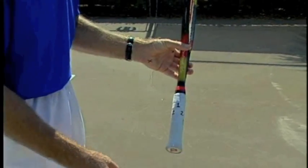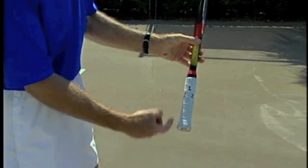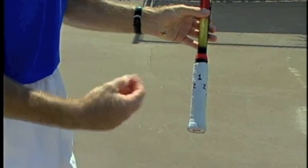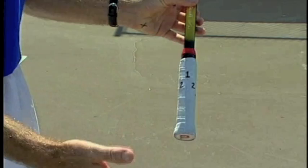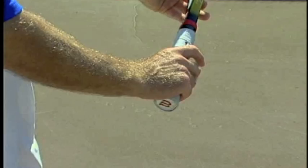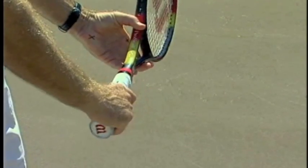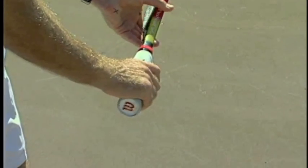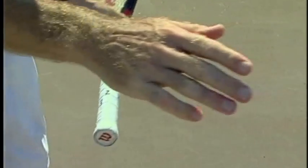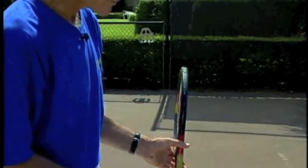The other option is to go with a semi-western grip. With a semi-western grip, we're going to go to number two on this side. This grip has been used very successfully by South Americans — Gabriella Sabatini and Gustavo Kerten, for example. We take the X's and put them on number two, and now the racket face is automatically closed. This takes the guesswork out — you don't have to close the racket face manually. When you go to number two, it's already closed. Those are my two recommendations: either an eastern or a semi-western forehand.